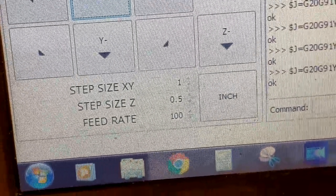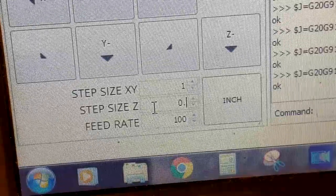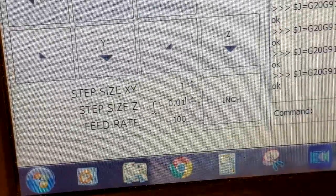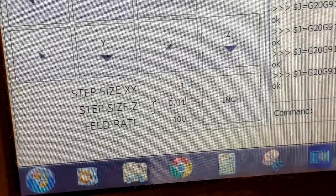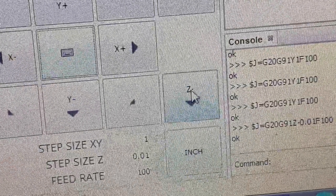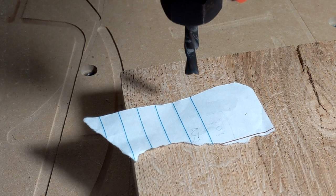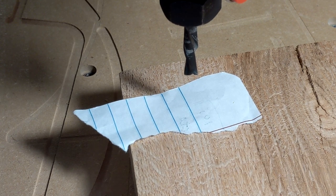The first thing I'm going to do is change my Z step to 0.01. If you use Universal G-Code Sender, make sure you type in the zero, the decimal point, and whatever comes after — put the number before the decimal point, otherwise it does funny things. What that means now is any time I hit the Z button, the machine is only going to move 0.01 of an inch.